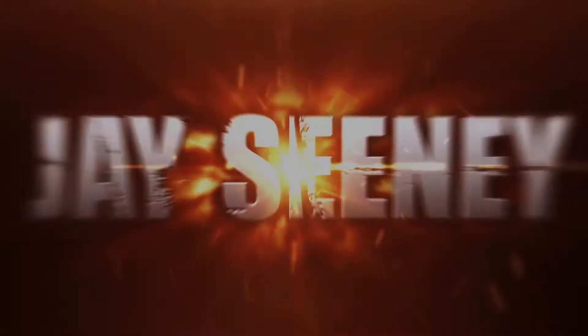Hey guys, it's Jay Sini here and today I've just picked up a brand new macro lens, so I thought it would be a good day to talk about some tips for macro photography.